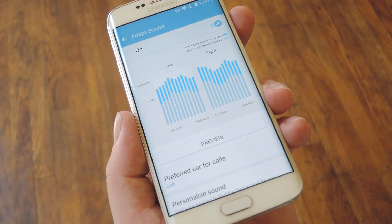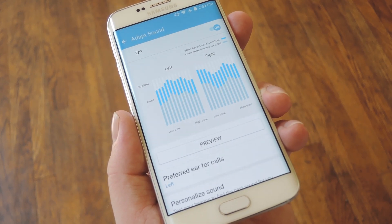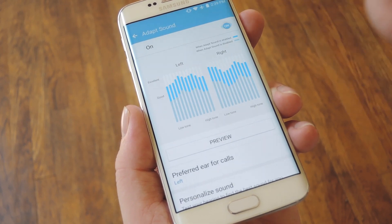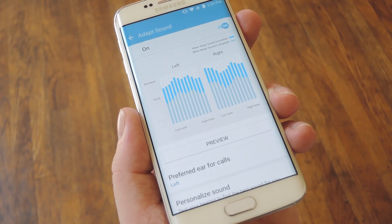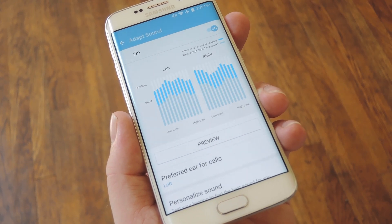I was honestly amazed at the difference it made. To me, the best way to hear the before and after is to start playing your favorite song, then switch back to the same menu and toggle Adapt Sound on and off. Everything is much more clear and crisp with this enabled, and I'm even hearing parts of songs that I never heard before.